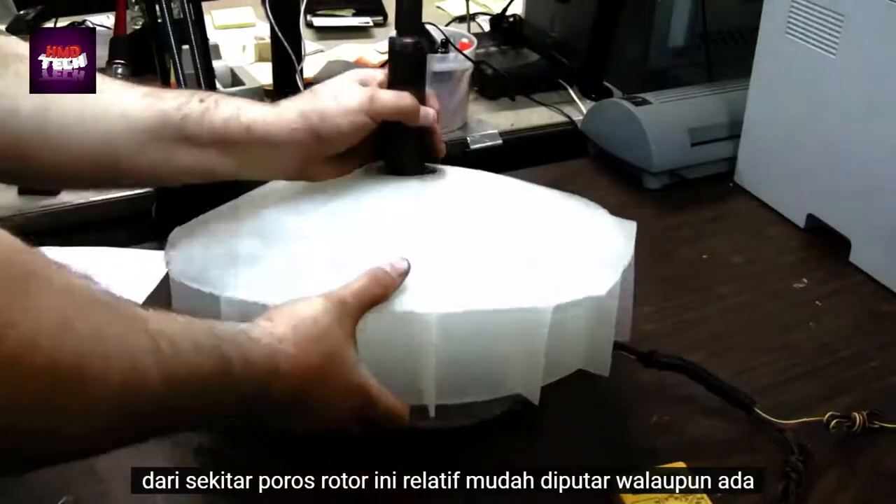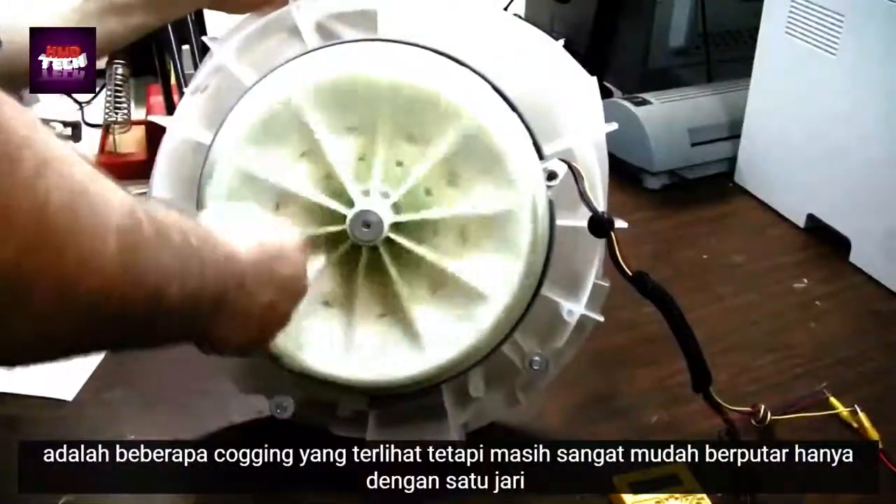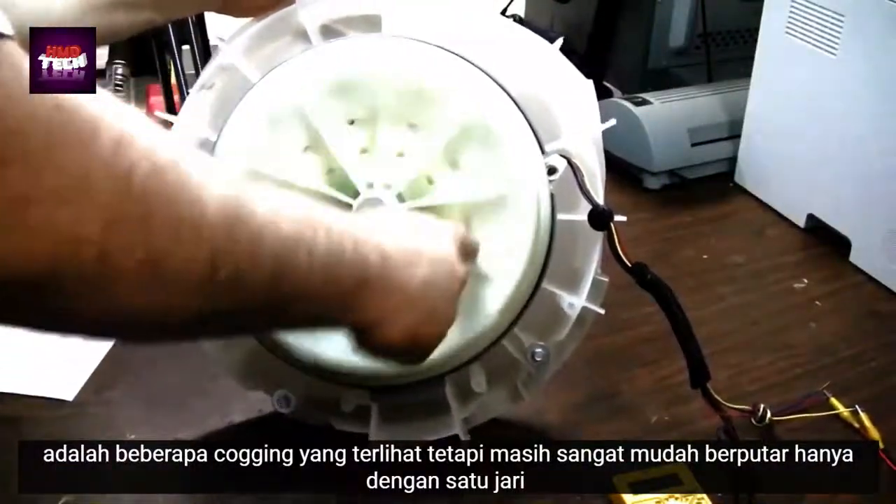this rotor is relatively easy to turn, although there is some noticeable cogging, but still very easy to spin with just one finger.